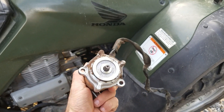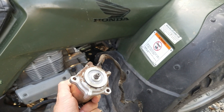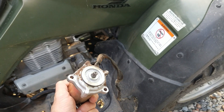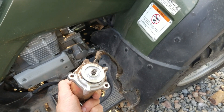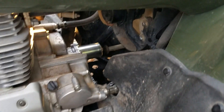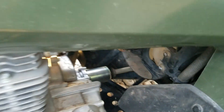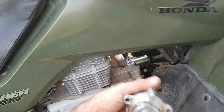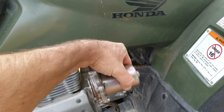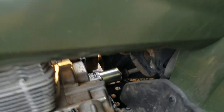Here we can see the electric shift motor — those two slots are where the 10mm bolts went. I've taken them off and set them aside. Now I'm going to repeat the same steps in reverse and put the new one back on. When you install the new one, make sure you get the orientation right — the part goes in and fits into the gear drive, and the cable should be in the bottom orientation, just like it is on mine.